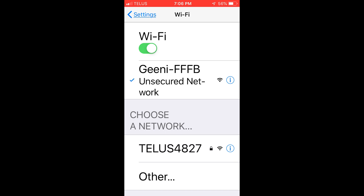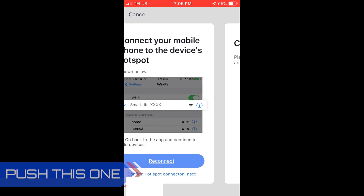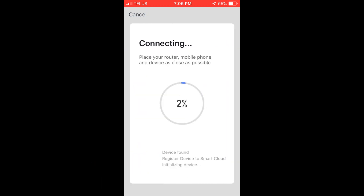When you get the check mark, you're good to go. Then go back to the Smart Life app and push the bottom one. Wait for it to go through and you'll hear your smart plug kind of go off and on. Just wait for it to go around.